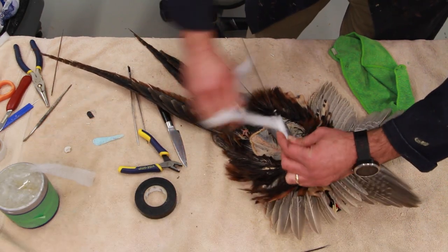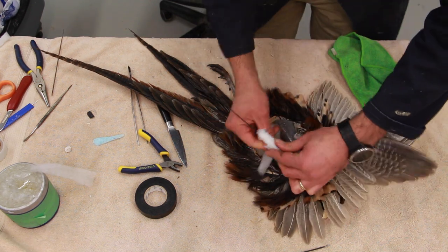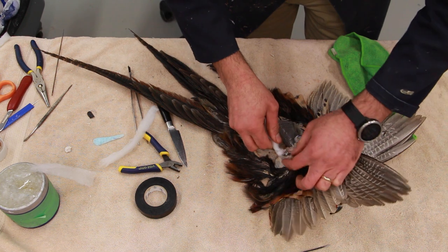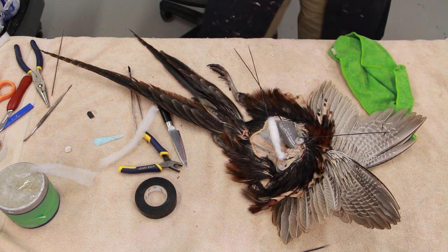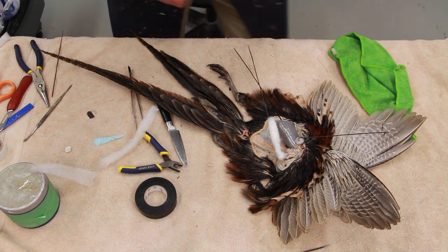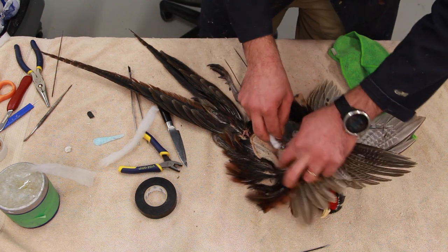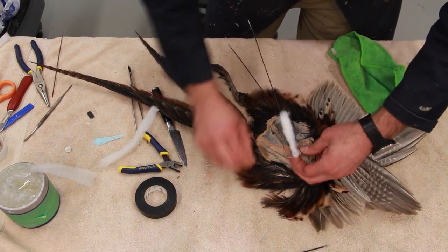I'm going to use a little bit more cotton batting strip here because that stick is not as thick as the bone on the other wing. So I wrap a little more and use plastic tape on it so it holds together pretty well.